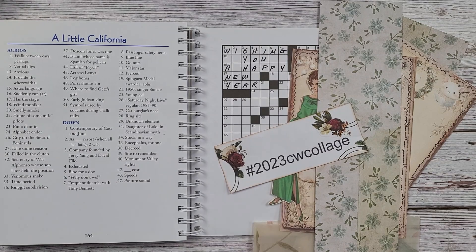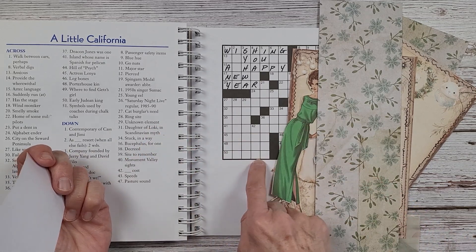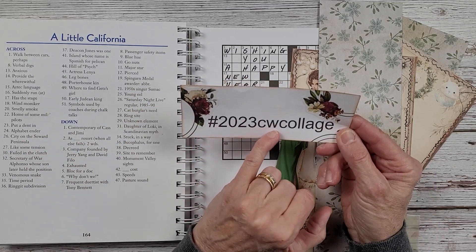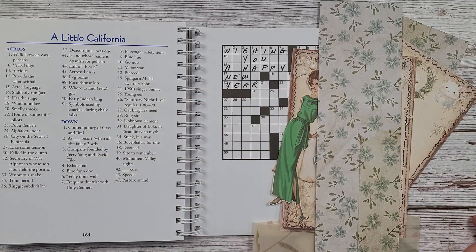Hi everyone and welcome back to Nellie and Ruth Designs. This is week 29 in my crossword puzzle collage challenge. The hashtag is 2023CW4CrosswordCollage. If you're participating, go ahead and use that hashtag, especially if you're on Instagram, and then I will be able to see your work.